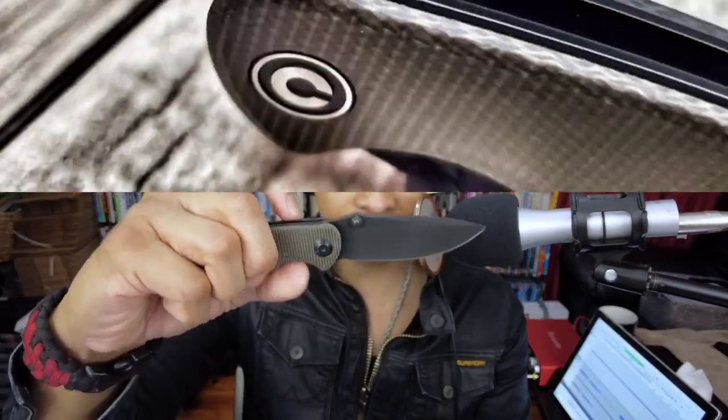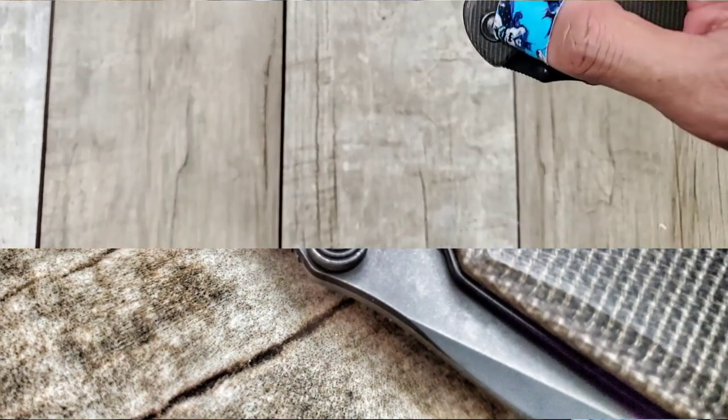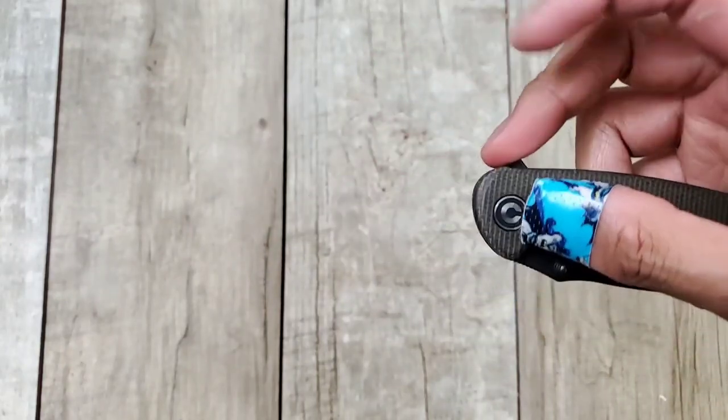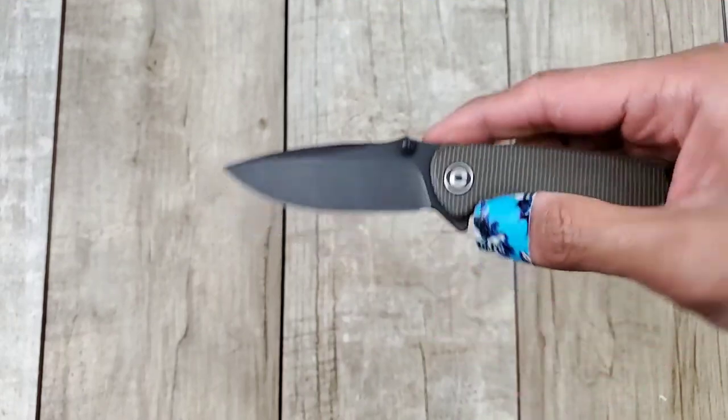The action on this thing is actually pretty damn good. You've got a flipper tab and also thumb studs. This thing runs on bearings and you are going to be flipping this thing all day. It's a joy to flip because it's one of those knives that doesn't give you a lot of hand fatigue — it's just really, really enjoyable to flip. It's a really great surprise for me at the end of the year.